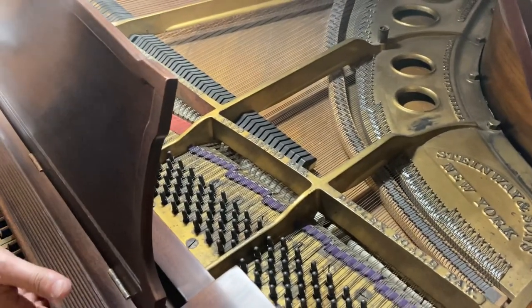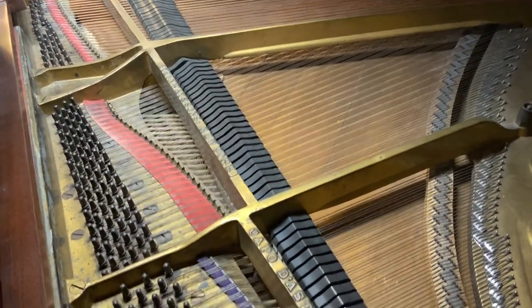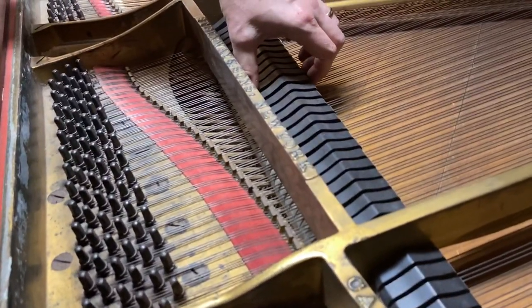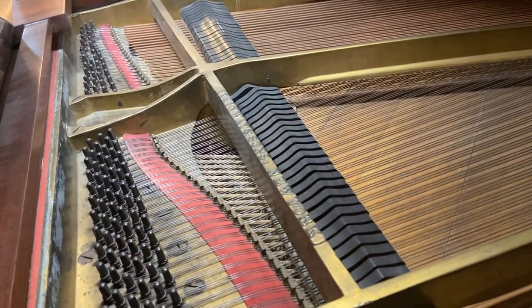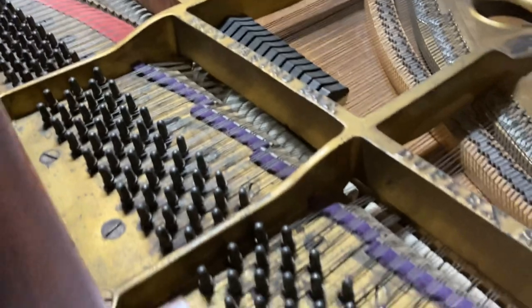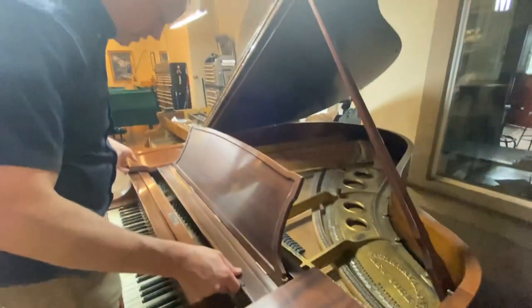Tuning pins will be replaced, the plate will be refinished. We're going to replace everything — the dampers, the hammers, all of the action. As I look at it, it's all original, and it's functional, but nowhere near the level of what a brand-new action would function at.